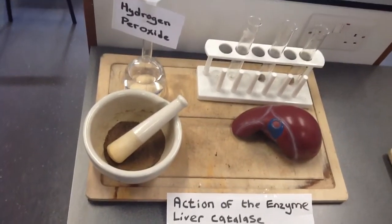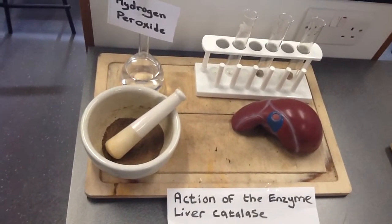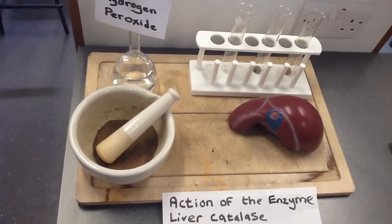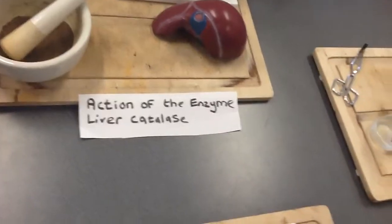We put the treatments into test tubes and added hydrogen peroxide solution, which gave off froth. The one that gave off the most froth was the one that was crushed up. The chunky piece gave off the next most, and the one that was denatured by boiling gave off no froth, demonstrating the action of the enzyme.